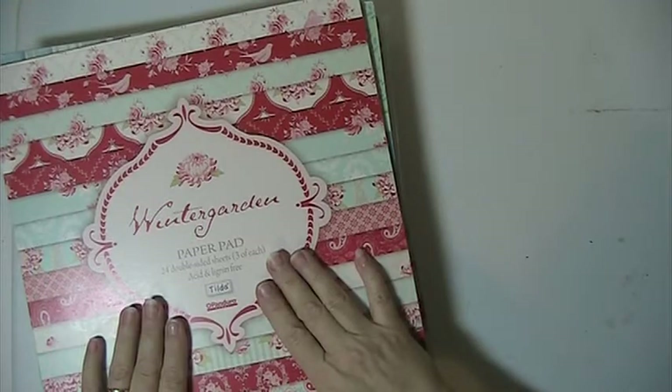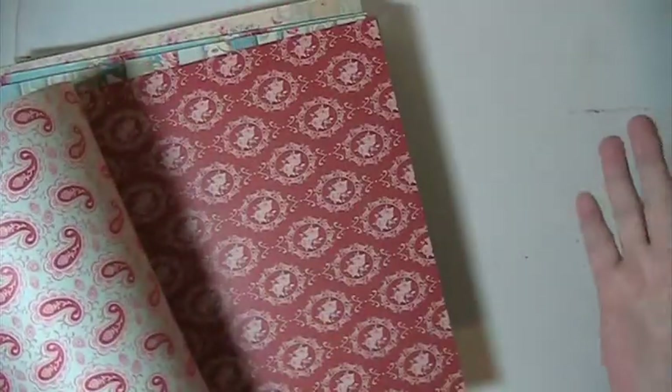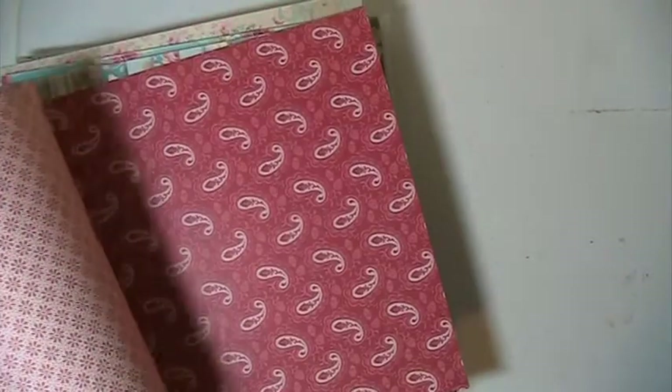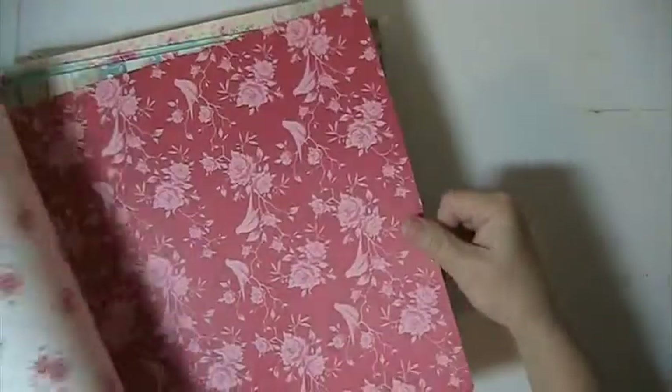You're going to get this here. It's called Winter Garden. These are double sided and these are all Tilda papers. The first 3 pads have some pages missing out of them. Very pretty. And I don't even think you can get the Tilda paper anymore.